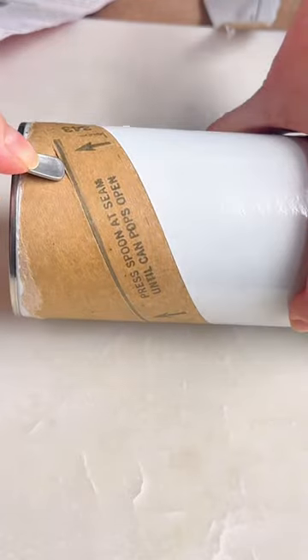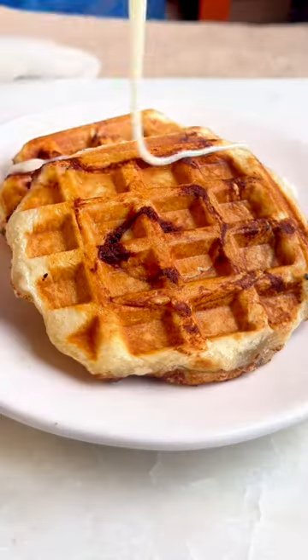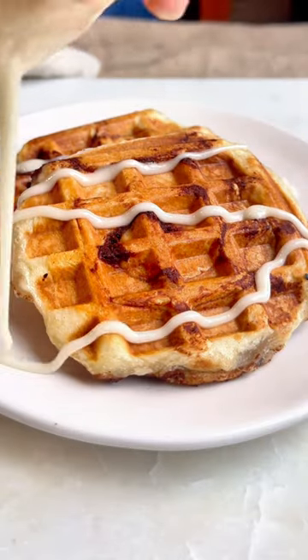All you have to do is buy a package, open them up, grease the waffle iron a little bit, put them in the waffle iron, cook them for a few minutes, add the little icing that comes with it, and you're done. Enjoy.